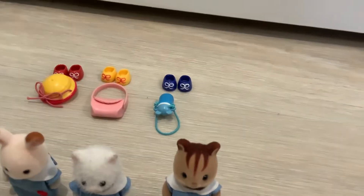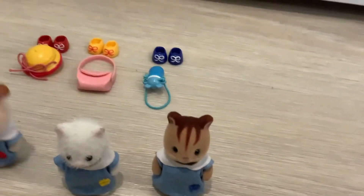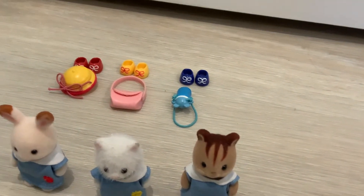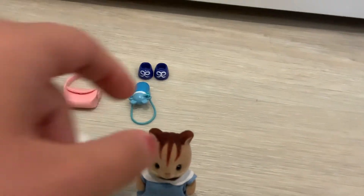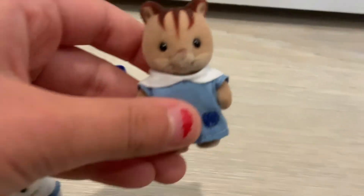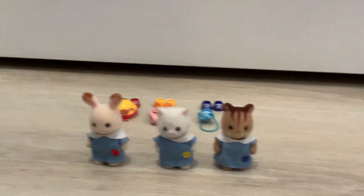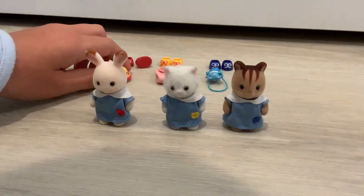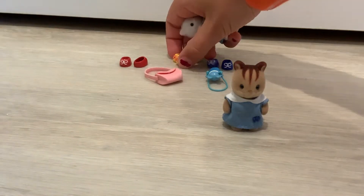Behind them they each have a little pair of shoes and a little accessory. So those red shoes and the hat are for Grace, those yellow shoes and that purse are for Bonnie, and those blue pair of shoes and the water bottle are for Luke. Should we put their little accessories and shoes on them?